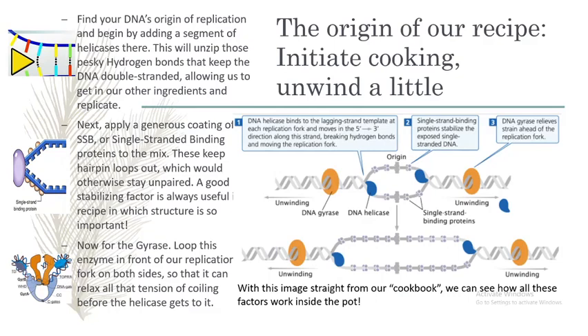In order to make our stew, we need to find our origin of replication, or starting point, in the prokaryotic DNA we are using. We need to add DNA helicases at the two lichen strands near our fork, which will take off those hydrogen bonds of the DNA from 5' to 3', forming a replication bubble.